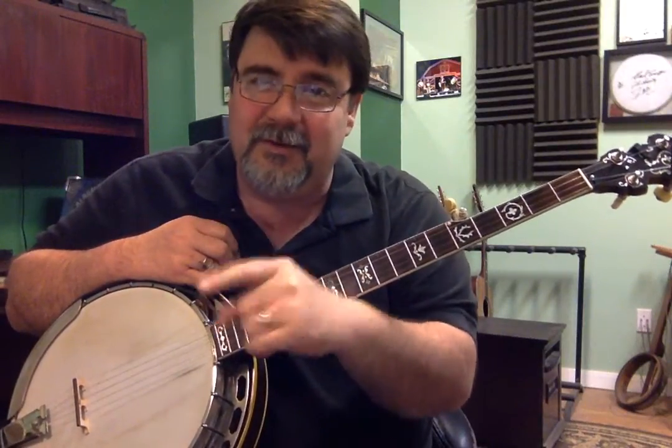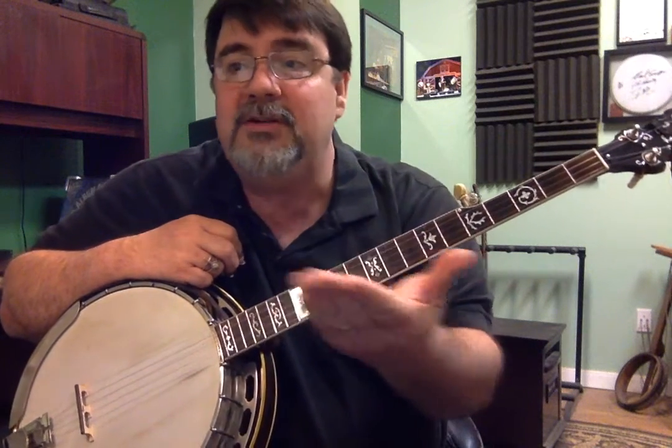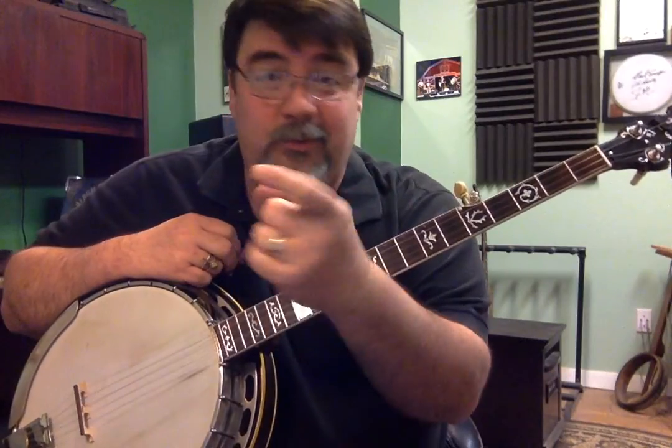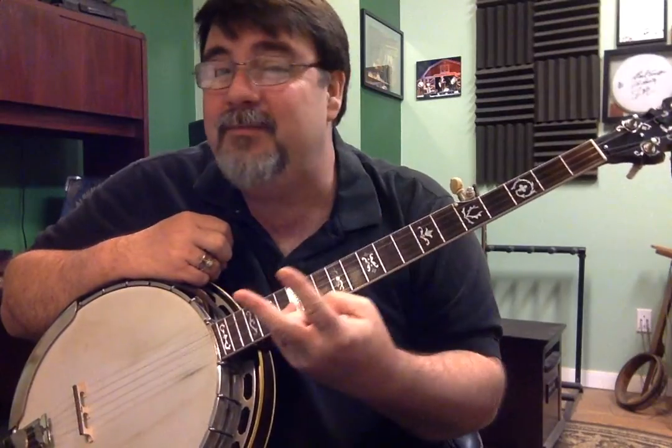We're going to start the handout. The first line has a measure and then a little piece of a measure with one note on it, and that's where I want to start. It says Shape 2.